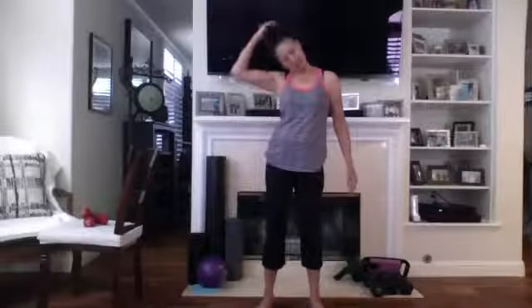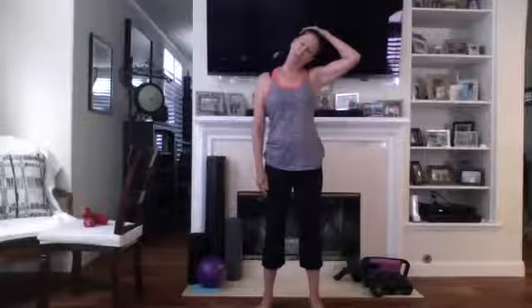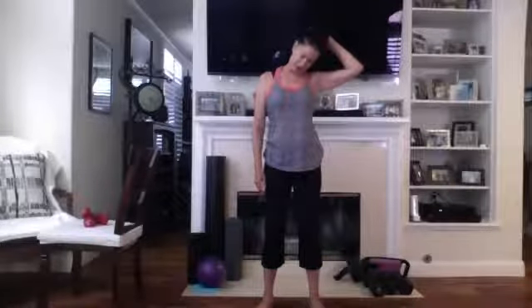Bring it a little forward — make sure you're nice and loose so you didn't get much tension in your neck. Over, bring it a little forward, and front. Stretch the arms — here and here.